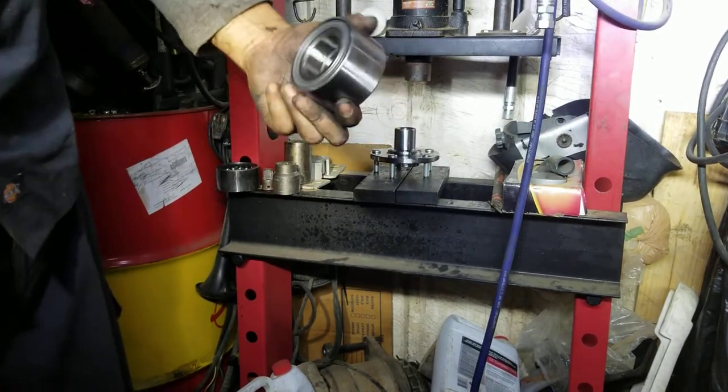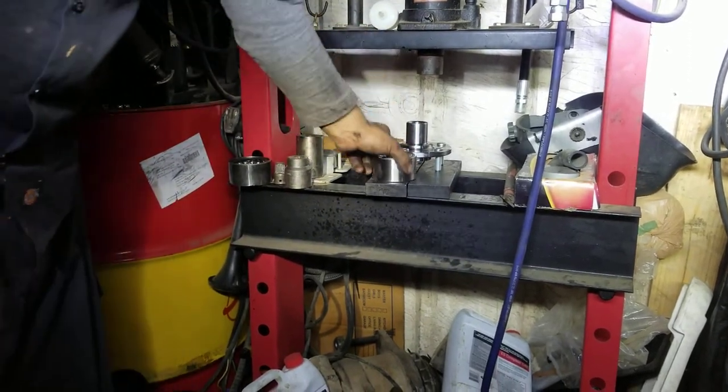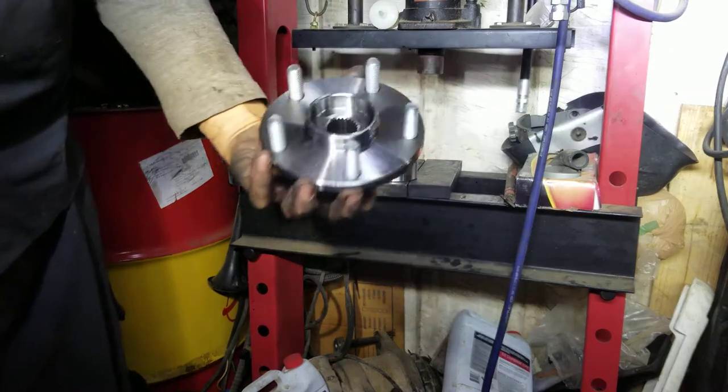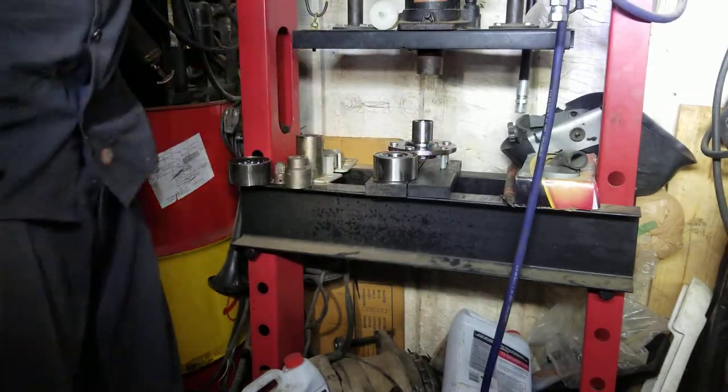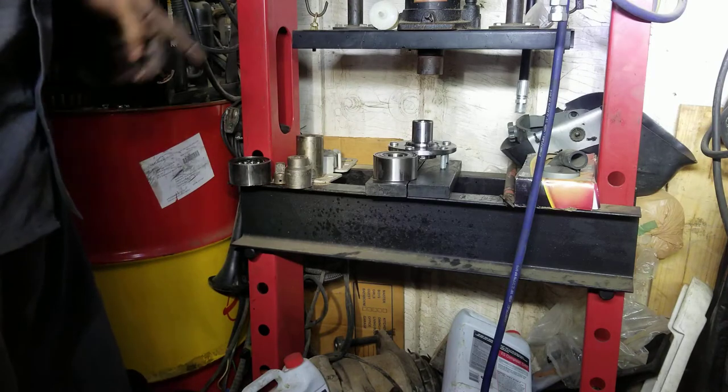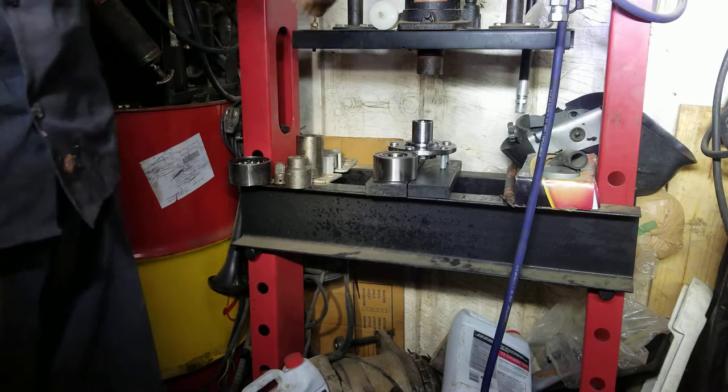Here we have the brand new bearing and the brand new spindle that came in the parts I ordered online. Now we're gonna go ahead and set up the knuckle so we can press that bearing in and go from there.